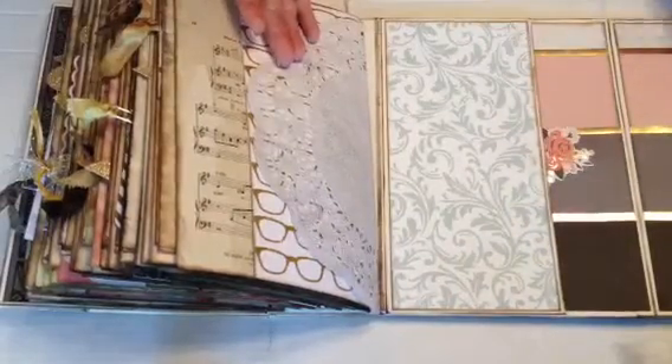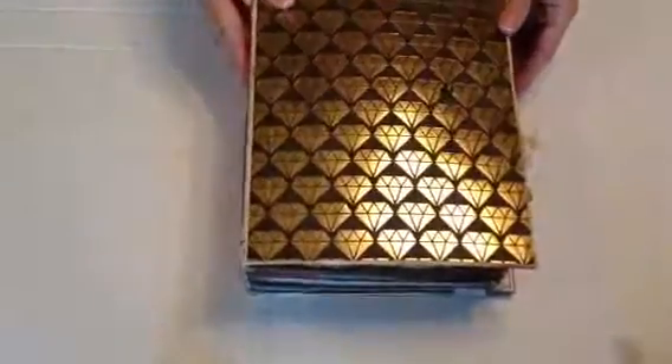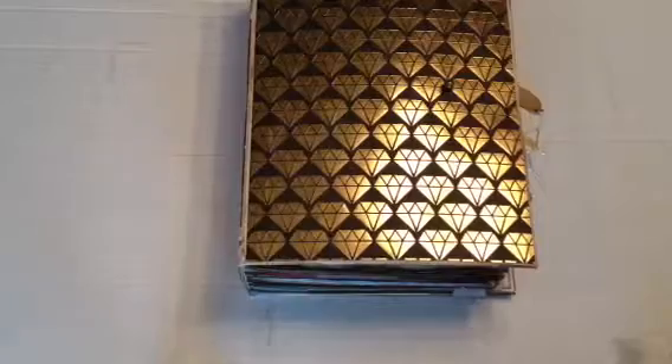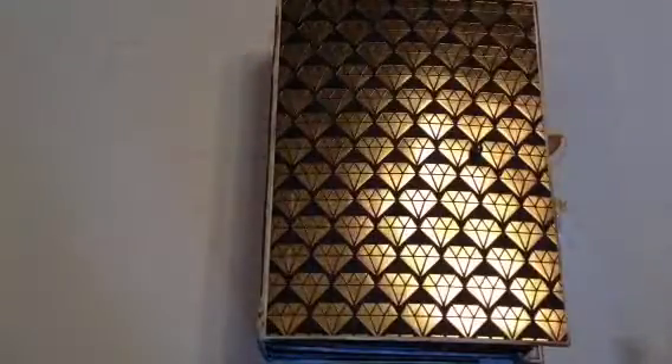And this is the pocket. And that is my junk journal for my soon-to-be daughter-in-law, and she is using it for her wedding planner. Hope you like it and until next time, talk to you later, bye.